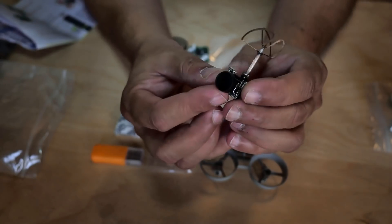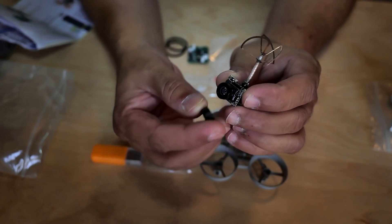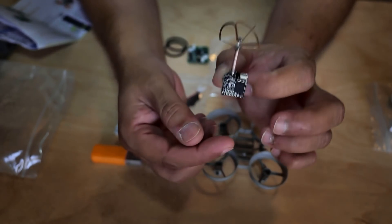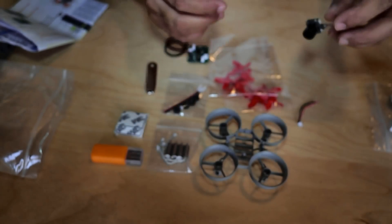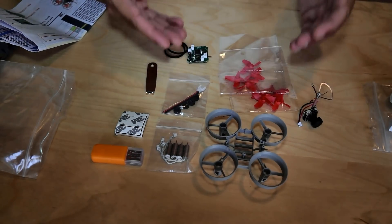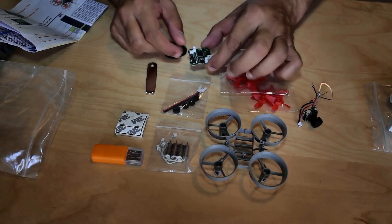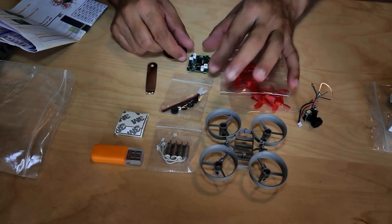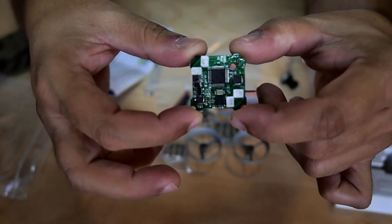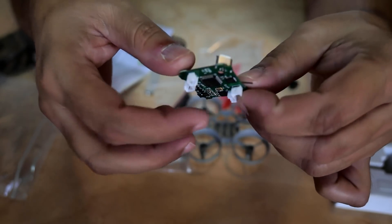We have a tiny FPV system — this tiny FPV system runs an 800 TVL FPV camera and a 25 milliwatt 5.8 GHz 40-channel video transmitter. You will have to solder your power cable to it and install the camera system all by yourself, making sure to power the camera system using the F3 flight board.